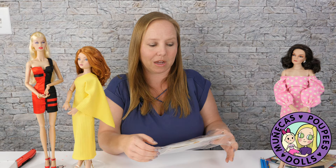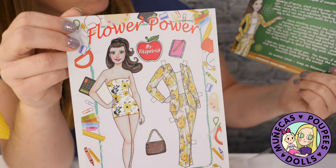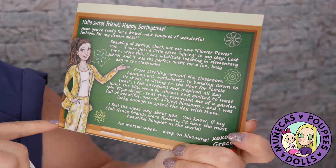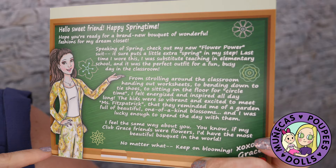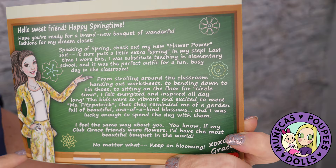Here's our paper doll for Club Grace. And then we've got — 'Hello sweet friend. Happy springtime. Hope you're ready for a brand new bouquet of wonderful fashions for my dream closet. Speaking of spring, check out my new Flower Power suit. It sure puts a little extra spring in my step. Last time I wore this, I was substitute teaching in elementary school and it was the perfect outfit for a fun, busy day in the classroom.'